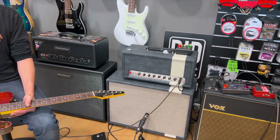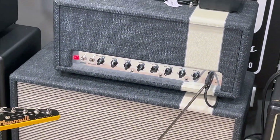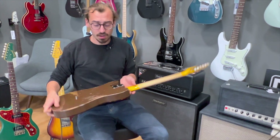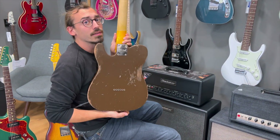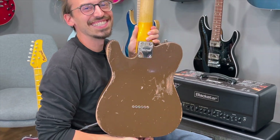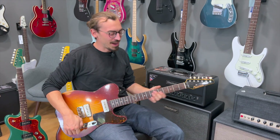Basis ist ein Marshall JTM 45 und ja, wir hören uns das Ganze jetzt einfach nochmal an. Wir starten mit dem Halstonabnehmer, aber vorher will ich euch nochmal die Rückseite zeigen, denn auch ein schöner Rücken kann entzücken. Der war schlecht, ich weiß. Genau, starten mit dem Hals.